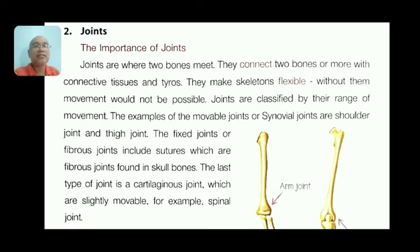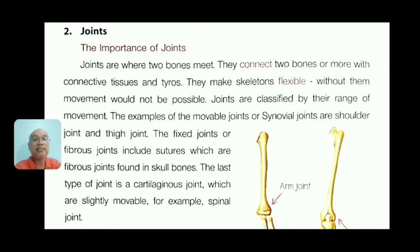Now let's talk about joints. The importance of joints: joints are where two bones meet. They connect two or more bones with connective tissues. They make the skeleton flexible — without them, movement would not be possible. Joints are classified by their range of movement. Examples of movable joints are synovial joints such as the shoulder and thigh joints.